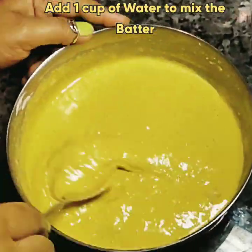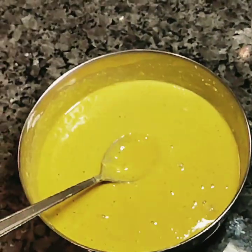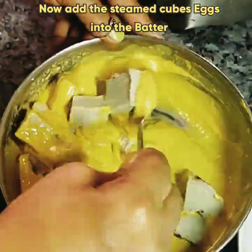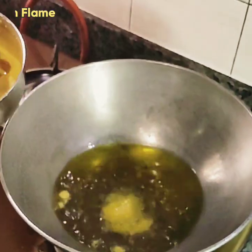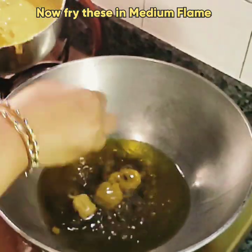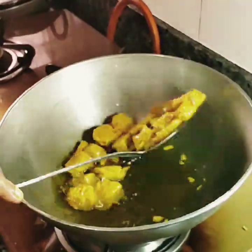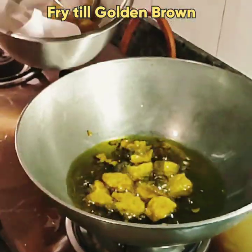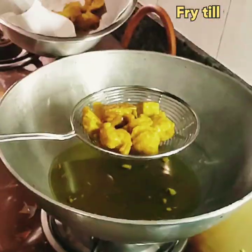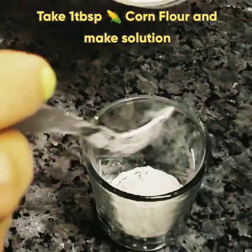Now add the small pieces of steamed eggs into the batter and coat them well. Fry these in medium flame until they turn golden brown. Fry all the cubes in the same way. The fried steamed egg is ready. Now make a corn flour solution.